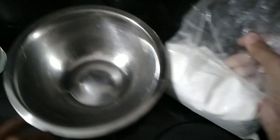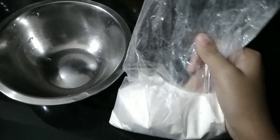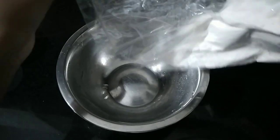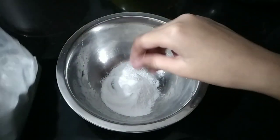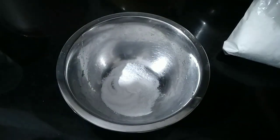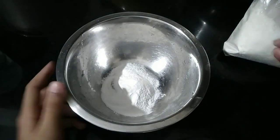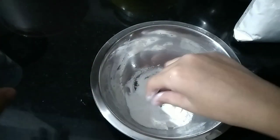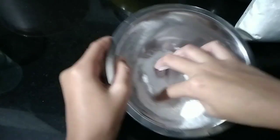I have this flour here — it doesn't even have the expiry date — but I'm just using it. All you got to do is open the flour and keep it in the bowl. You can use as much as you want. It's completely fine even if you just took the flour from the fridge.